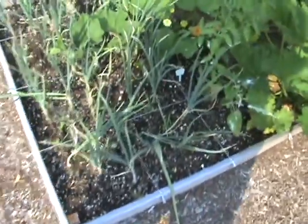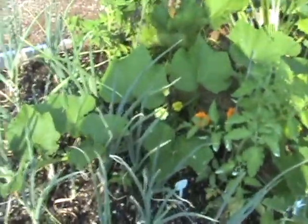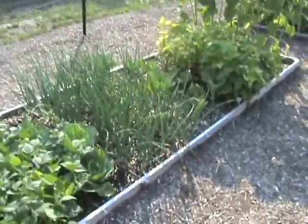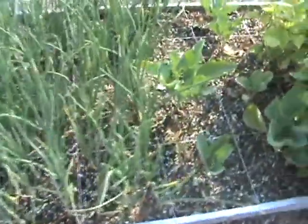Now here we have some white onions with a butternut squash growing through the midst of them. They're starting to set bulb, but not quite as nicely as the yellow onions which are over here. Got some yellow onions coming in and they are looking pretty nice.